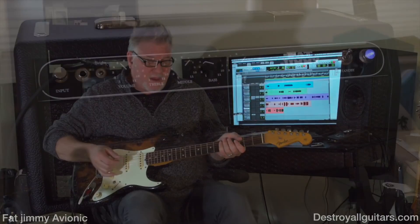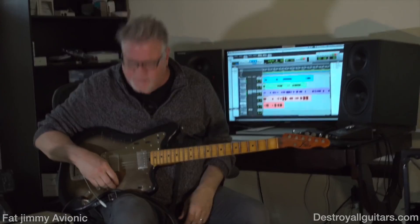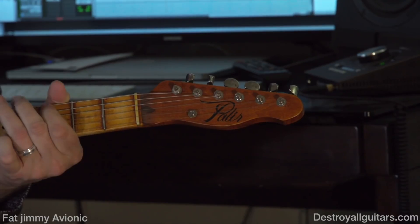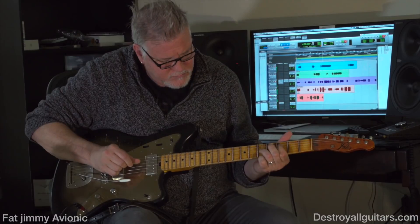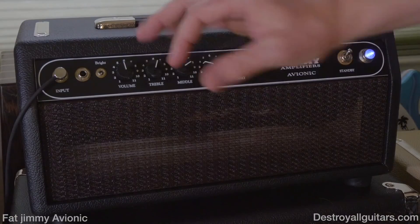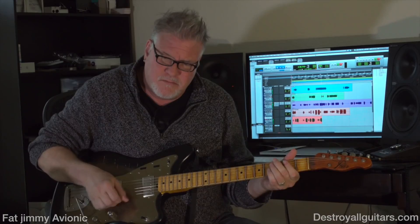I'd also like to show you what the amp sounds like with a humbucker guitar. I've got this guitar here — it's a Paler that has Flying Mojo humbuckers. Now I'm going to crank up the amp itself, no gain pedal, and you'll get an idea of what kind of gain you get just out of the amp itself. A lot of percussiveness, right? Beautiful.